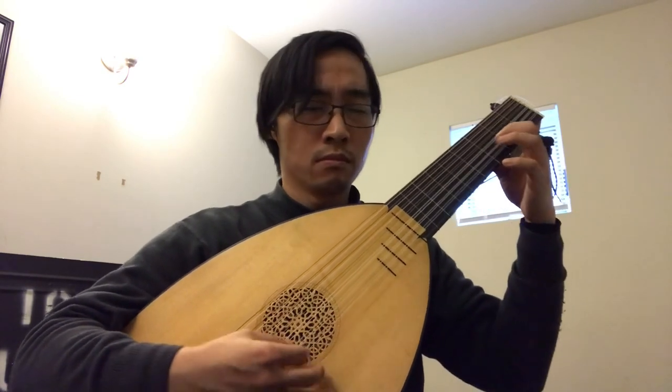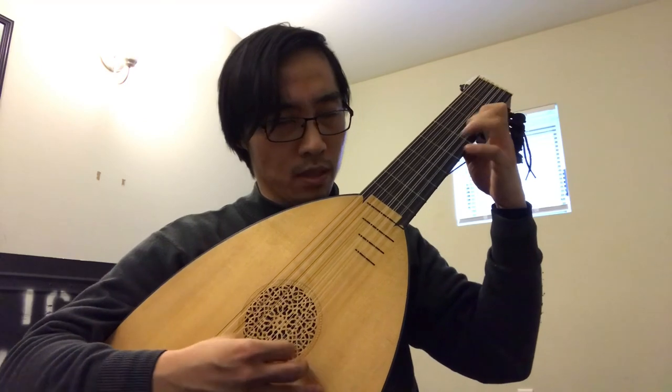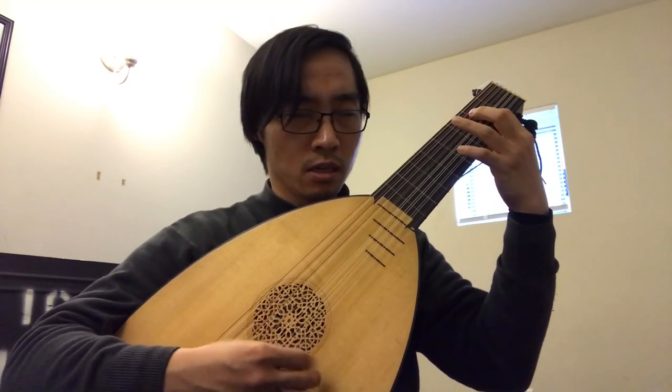Alright, tremolo part. Tremolo part. Nice and easy. Nice and easy. Steady tempo. You got this. You got this.